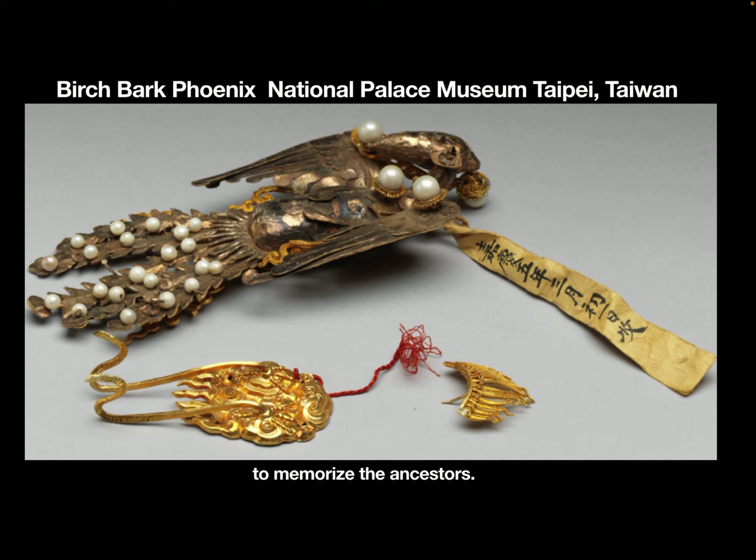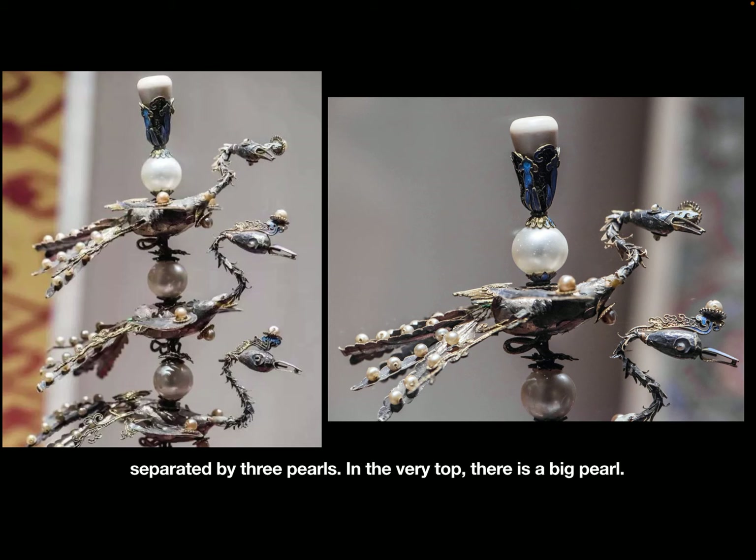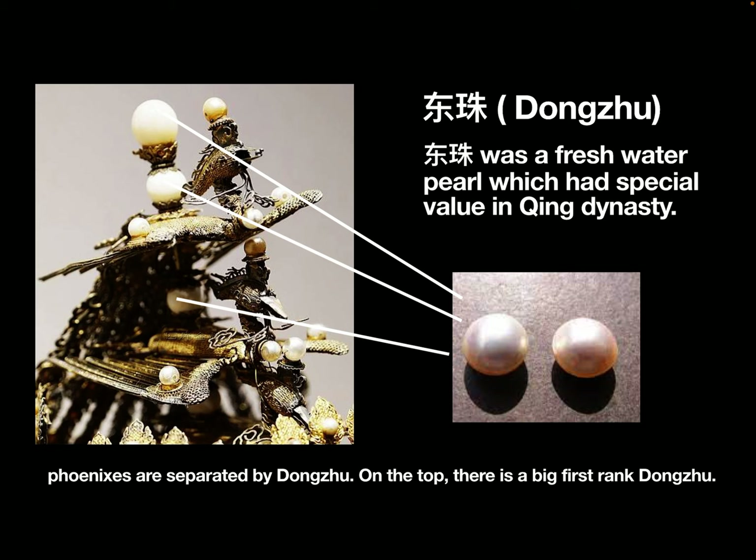The top of the empress's summer crown is decorated by three phoenixes, separated by three pearls, with a big pearl at the very top. The top of the empress's winter crown is decorated by three golden phoenixes, separated by Dong-Zhu, with a big first-rank Dong-Zhu on top.